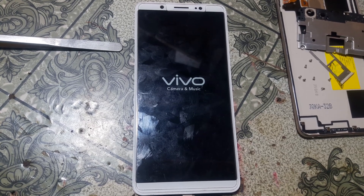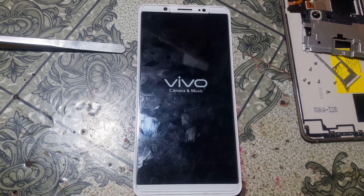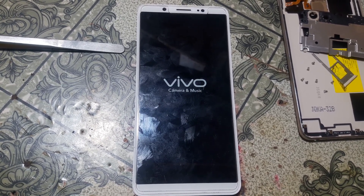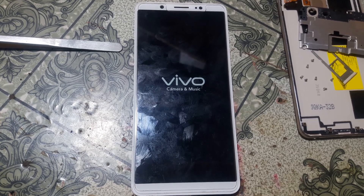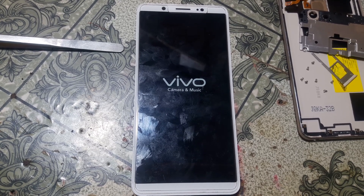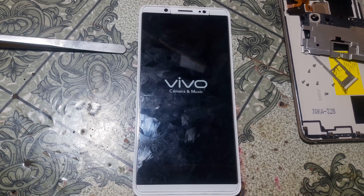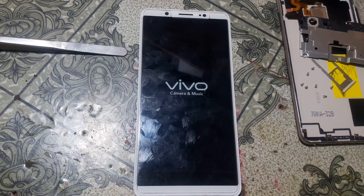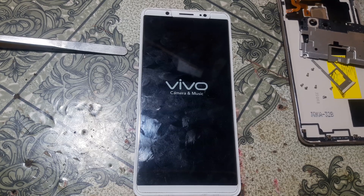Download all the files - I will give the link in the video description. First install the Qualcomm drivers, then extract the flash tool, open the extracted flash tool folder, install with the password, give the username and password, open the flash tool, then simply click on manual loaders and give the loader for the Vivo V7 Plus.